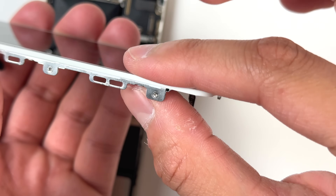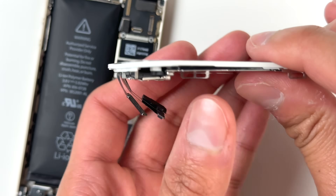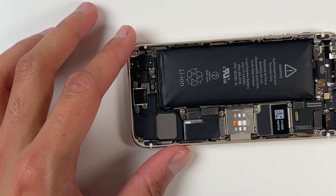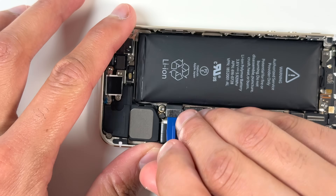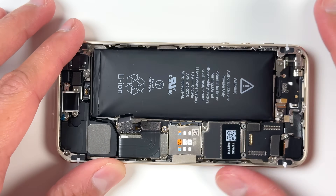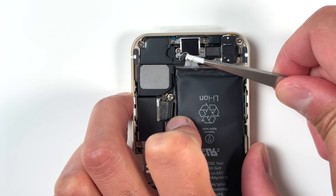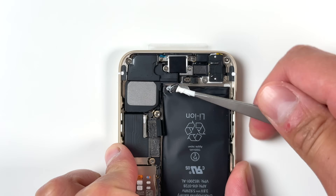For the screen itself, I actually just popped it into place by mistake — I didn't mean to put that much pressure on it, but it ended up fixing itself and I didn't want to mess with it further. Then came actually taking out the battery, which was the most difficult part. There are two adhesive strips underneath that need to be removed, and if you don't pull them out properly they'll snap. With the battery already swollen, it was really difficult to reach underneath and take out the strip.